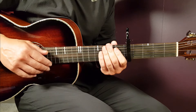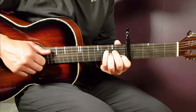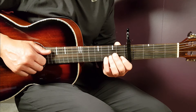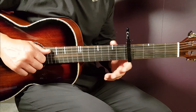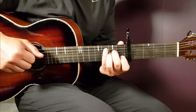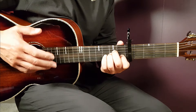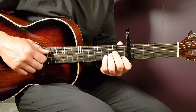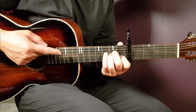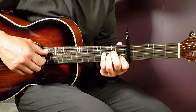Then into the choruses. The choruses happen in two places: at 1 minute and 4 seconds, and also at 2 minutes and 29 seconds. The chorus starts with one round of the main melody still. Then on the next round, the changes happen. You start in the same way with A minor, first fret B string.